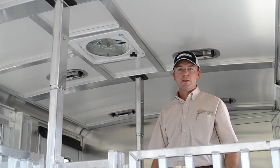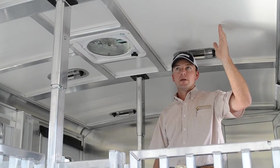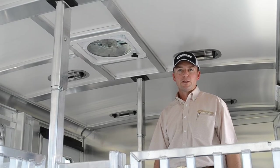We're very concerned about the comfort of the livestock with the Cimarron Trailer. That's why we put an insulated roof on every Cimarron. That roof is going to keep this trailer about 20% cooler.